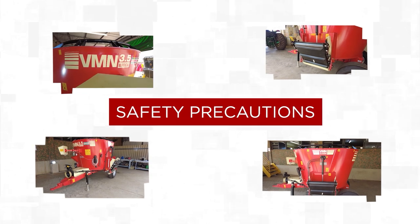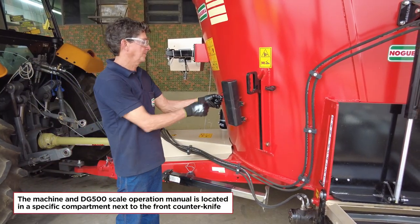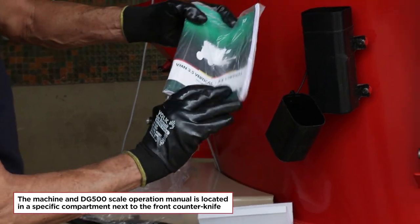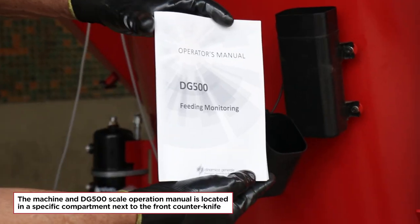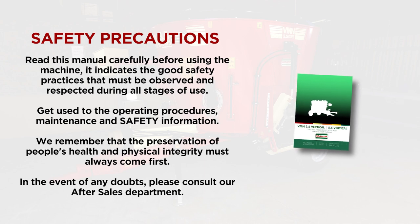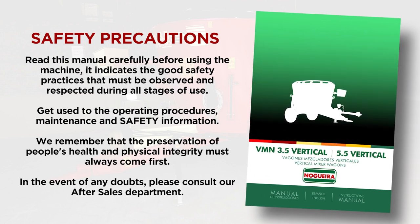Safety Precautions. Read this manual carefully before using the machine. It indicates the good safety practices that must be observed and respected during all stages of use. Get used to the operating procedures, maintenance, and safety information. We remember that the preservation of people's health and physical integrity must always come first. In the event of any doubts, please consult our after-sales department.